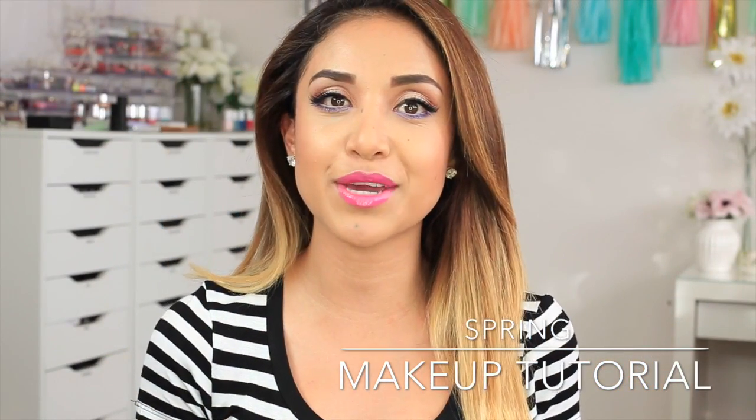Hey guys, welcome back. Today I'm doing another makeup tutorial for you. This is my second video for Cosmo for Latinas. As you guys know, I'm the official beauty blogger and I'm so excited because this is such an honor for me. There will be a step-by-step picture tutorial and a lot more information and pictures on their website, so I'll put a link to that blog down in the description bar.